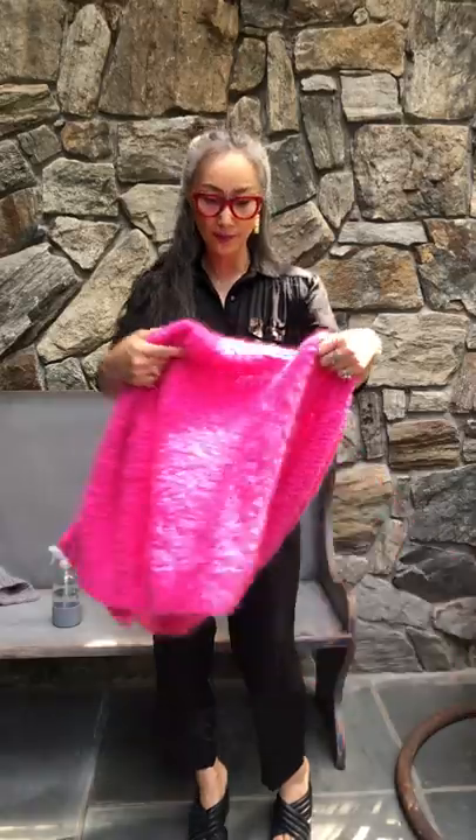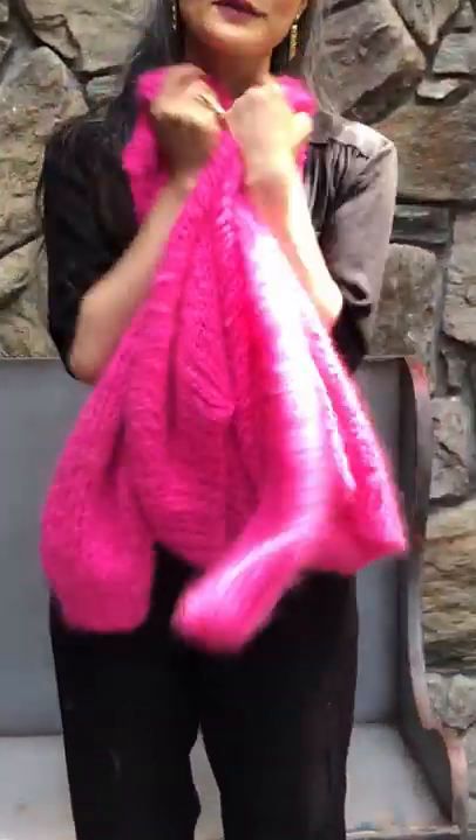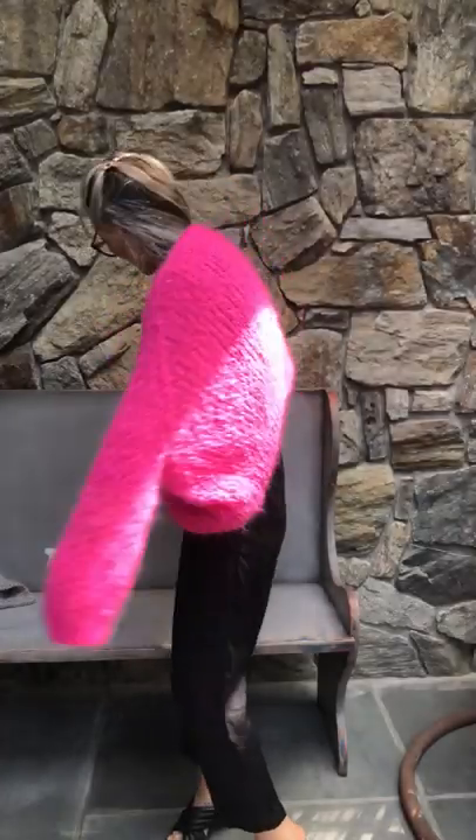I know shedding bothers some people. But these are so light, and you can wear them every day or for a special occasion. I think it's a great addition for anyone.